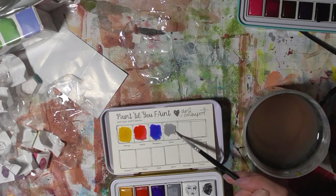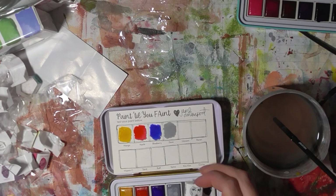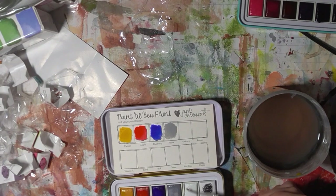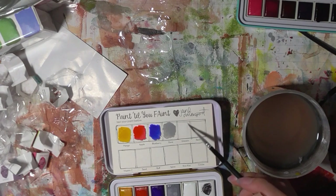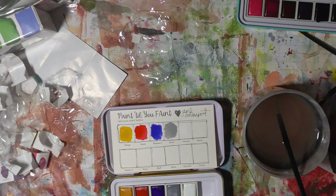Dove — this one feels like a gouache almost. Chalky and thick. This one's Unicorn — looks like a white to me. Let's just see how it comes out. Yeah, white. Be interesting to see how that one layers, if it's a transparent colour or not.